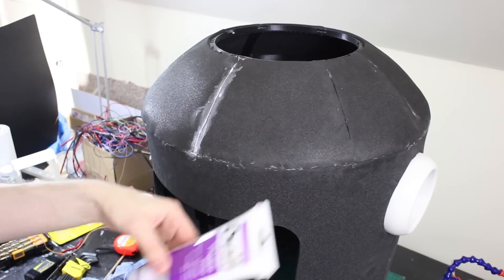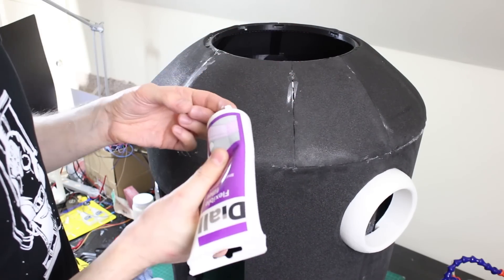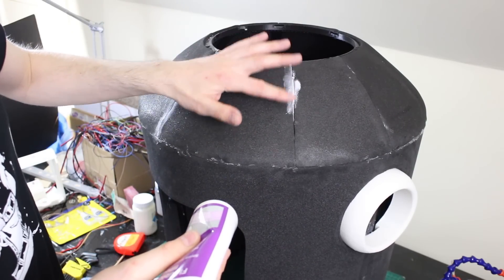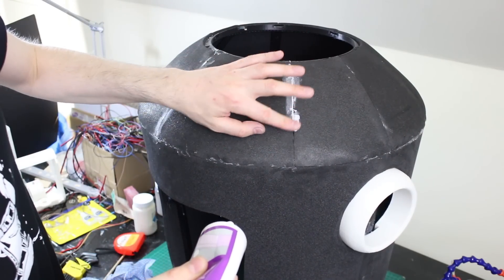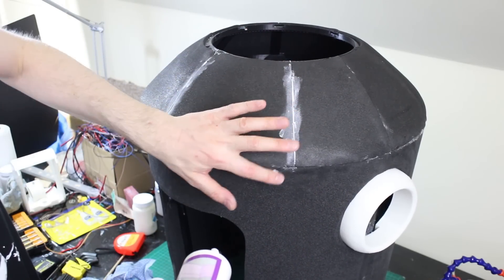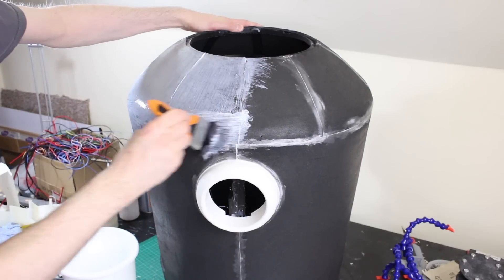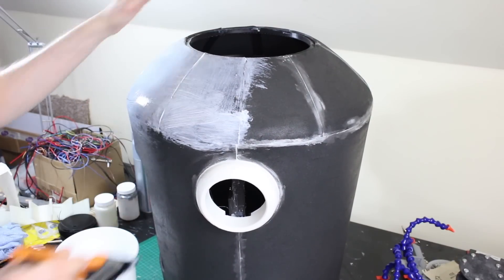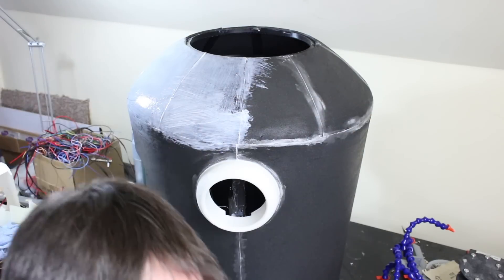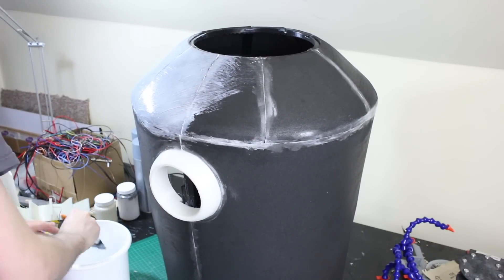I'm using flexible filler to fill any gaps in the foam — it'll be sealed over anyway, but it helps if it's flexible so if it gets a knock it doesn't crack. I'm just smearing that over any seam lines. I've been pretty good with my foam building, just a few rough patches, but that'll help so we don't see those seams in the paint afterwards. Now I'm sealing all the foam with PVA — white glue, wood glue, or in my case a big tub of PVA admix adhesive which is a sealant. I'm going to put that all over the foam, probably about four coats, and then some other stuff before we paint it.